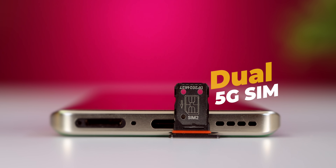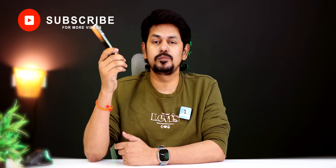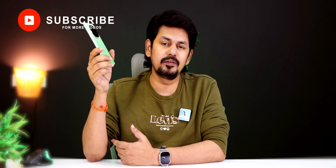Looking at call quality, there is no major problem. The phone supports dual-SIM 5G. Even if you don't have a 5G SIM card, you can still use it. There is noise cancellation and a Wi-Fi calling feature.